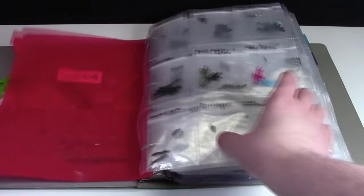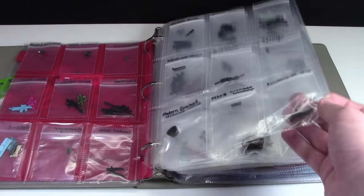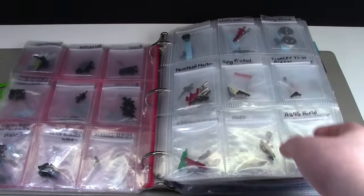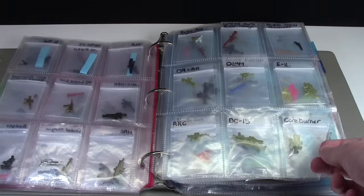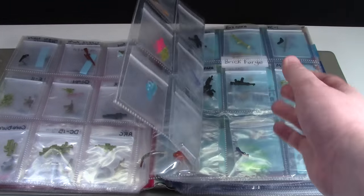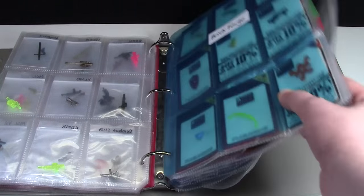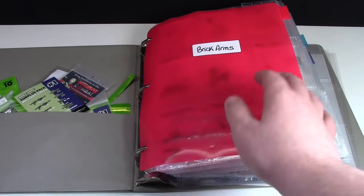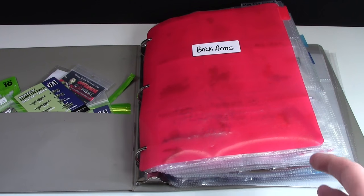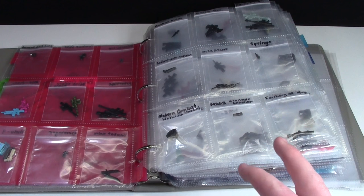Brick Arms are definitely my favorite Lego minifigure accessories. I keep them all here at the front of my binder, and they're all in these hockey player card sleeves, all in different bags and labeled with many different colors and types. I really, really like them. I have a lot of them, most of them labeled, and then the rest of the binder has other Lego accessories. Brick Arms are definitely my favorite, and I paid for 99% of them with my own money because I don't have a sponsorship or partnership with them yet — hopefully someday, because that would be super awesome.